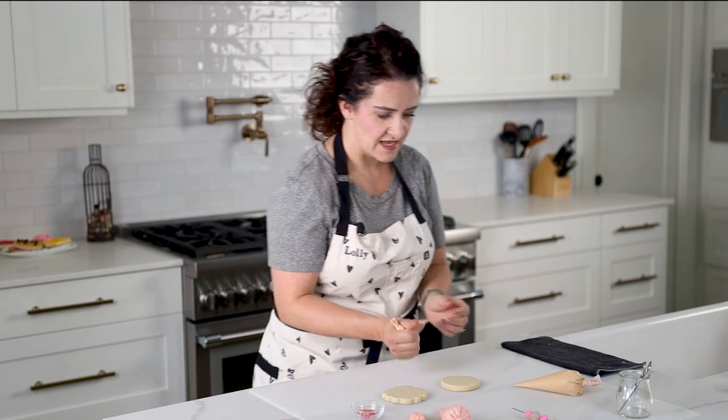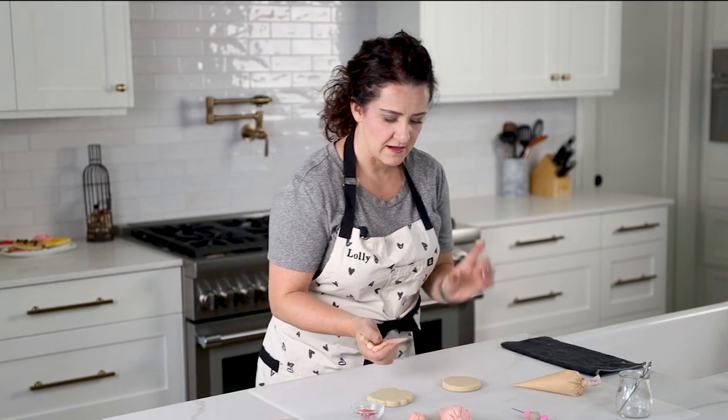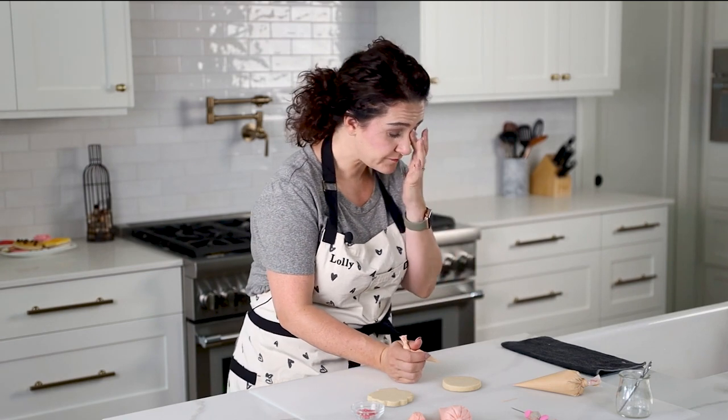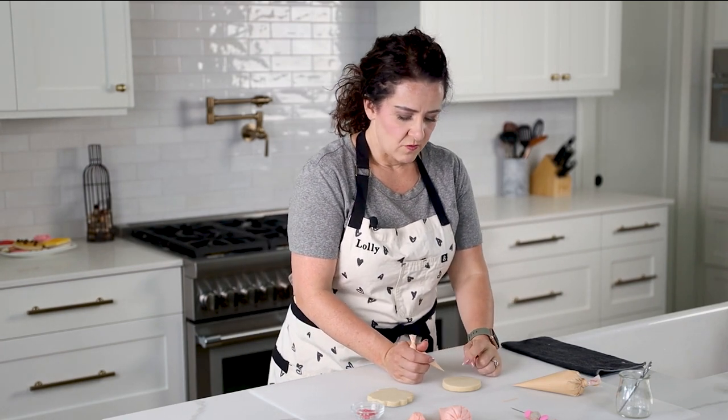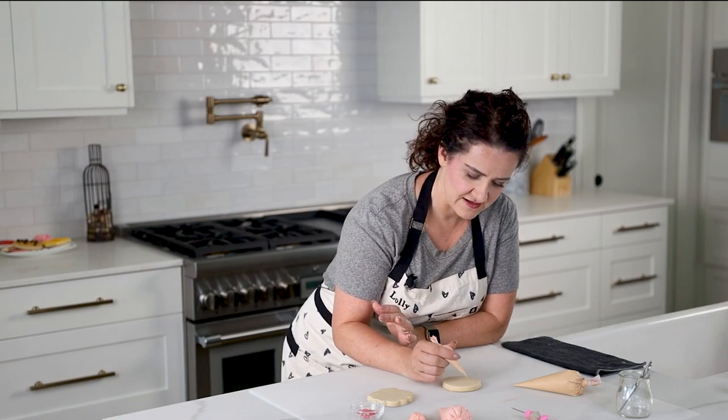This little mini class has a stage where the cookies are going to need to dry, so we'll outline and flood, let them dry, then bring them back and do details. Let's get started with the sand dollar. I have the icing cut to a pretty thin width, which will help when I do the details. The sand dollar really has five main sections — I'm going to do five teardrop shapes and then a wonky outline around the edge, but don't worry, it's going to turn into a sand dollar.